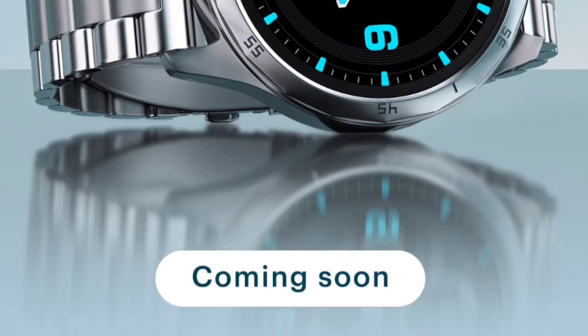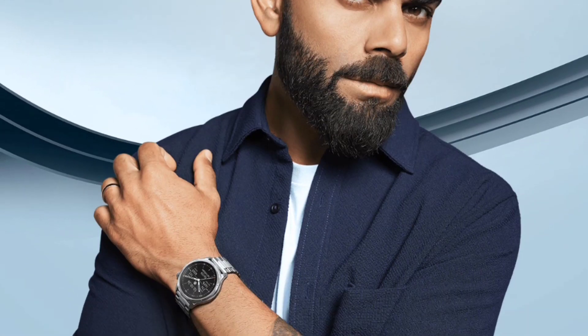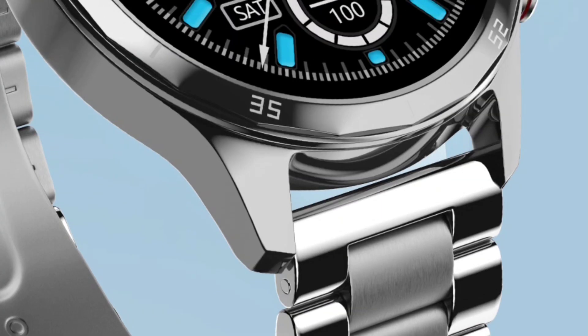Style meets precision — you will get a huge display with an all-steel build, plus a stainless steel dial case. The main chain is also made up of stainless steel, which is a great part. The build quality of this watch is top-notch, crafted to perfection — glass apart with a stainless steel metal finish. You will get a 22mm strap size, which you can change from the market itself, and the watch looks stunning.